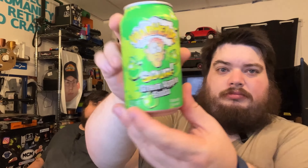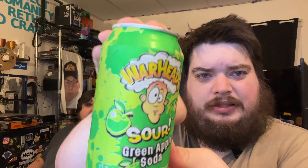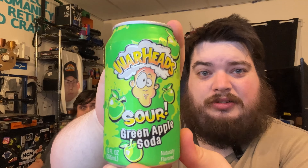We're deciding which drink to try first, and we're going with apple first. From one sour thing to the next — Warheads Sour Green Apple soda.